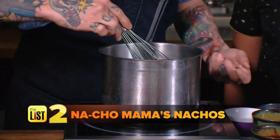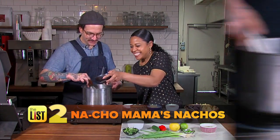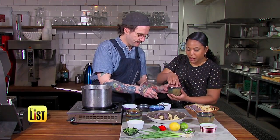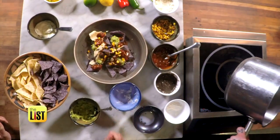This is basically a French technique called a Mornay — like a cheese sauce. Slowly add low-fat milk to whole wheat flour, then dump the cheese in. Use baked corn chips and layer the goods. Avocado is a healthy fat. Then add salsa, roasted corn, and the first layer of cheese.